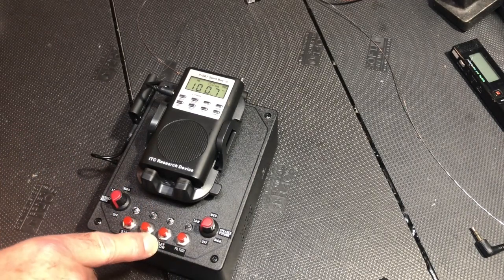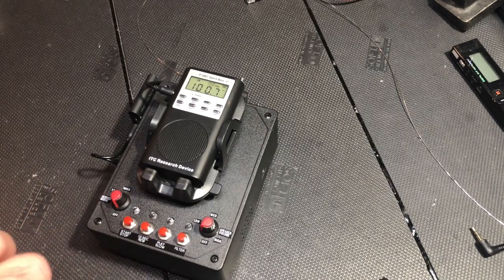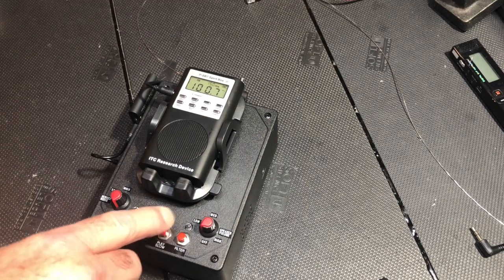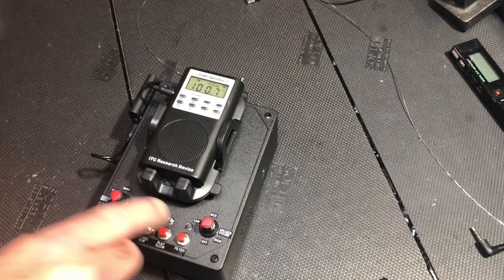Playback slow speed control is in very small increments of five percent each. So if you want to slow down your audio by 30 percent, you go 5, 10, 15, 20, 25, 30.